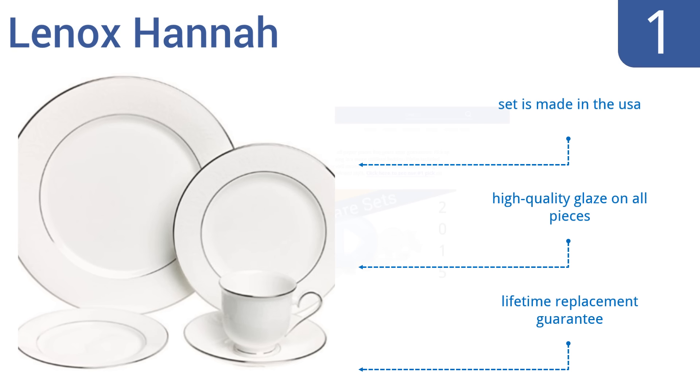And taking the top spot on our list, the Lenox Hannah pattern is an elegant combination of fine bone china and shining platinum. Featuring a filigree palmetto leaf design with platinum bands and rims, this dinnerware set is perfect for both formal and casual dining. It's made in the USA, with a high-quality glaze on all pieces, and comes with a lifetime replacement guarantee. To see all this stuff, go to wiki.easyvid.com and search for dinnerware sets, or click beneath this video.